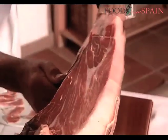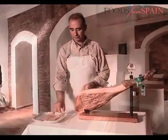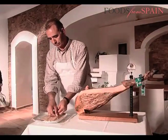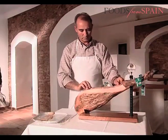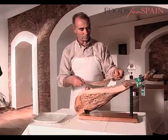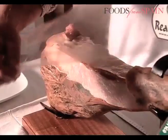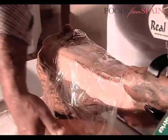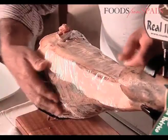The outer rind should be removed as the carving process goes on. The best way to ensure that the ham does not dry out in between carvings is to cover it with slices of the surplus fat removed earlier. In this way, the fat on the ham's surface will always remain fresh. The ham should then be covered with a sheet of cling film.